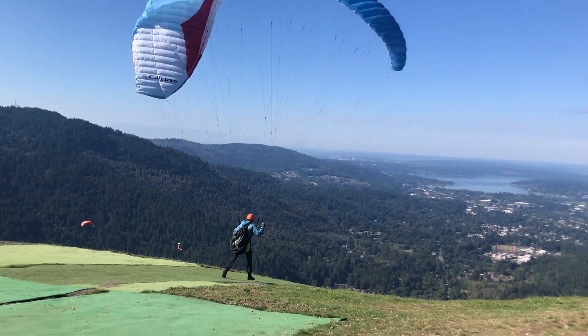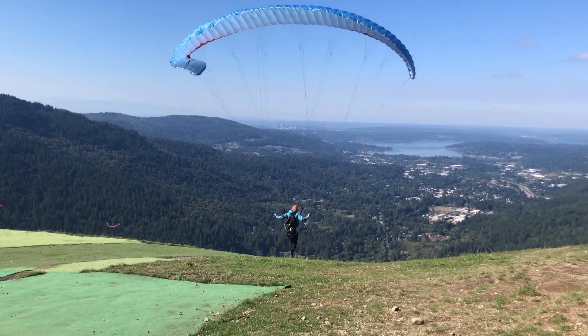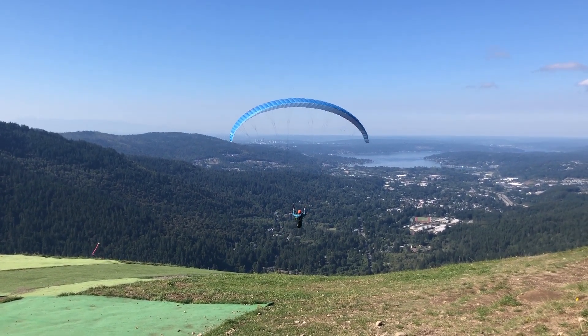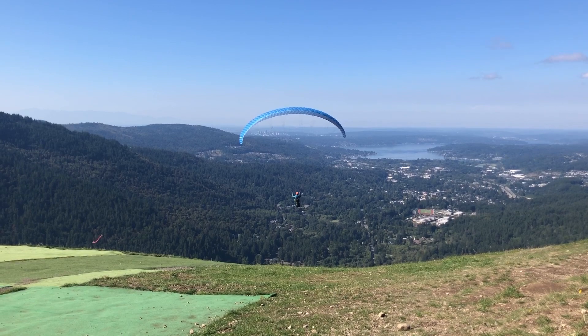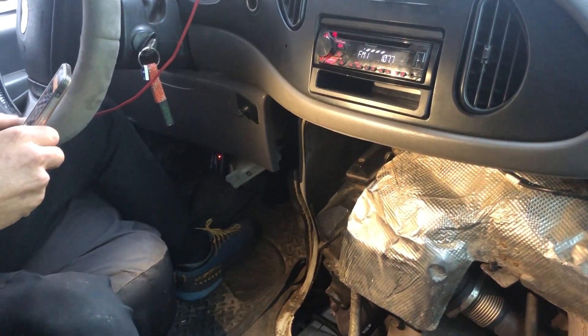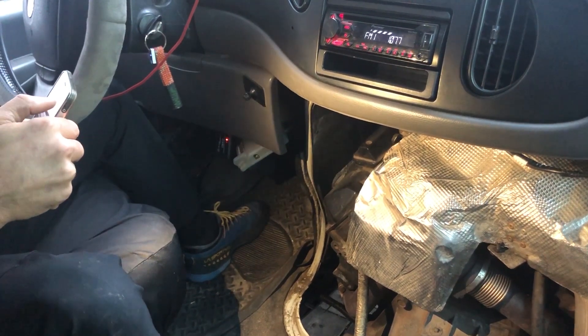After warming up, the van runs much smoother, so I wanted to run the test again on a warm engine and see if there was a difference. I drove it for about an hour each way for a hike and fly paragliding session, then tested it again when we got home. Okay, we're running a warm engine injector buzz test.